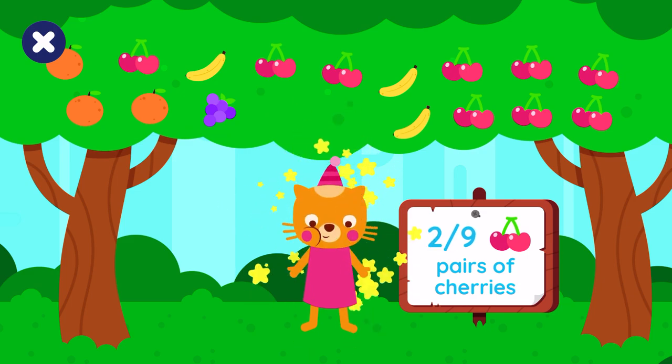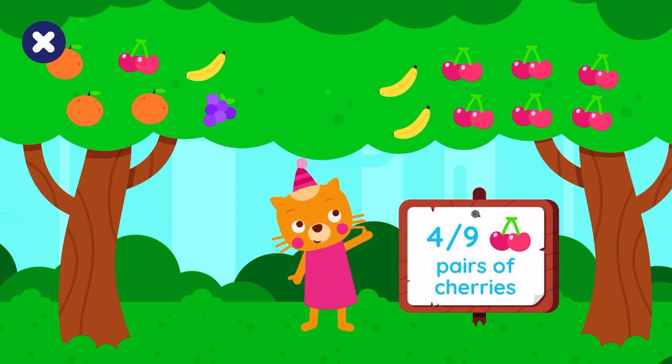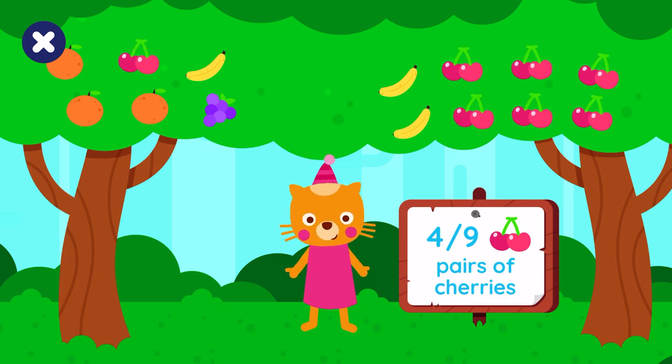One, two, three — keep going! Four. Come on, you can do it, drag the correct fruit.